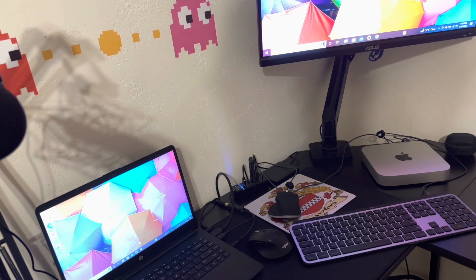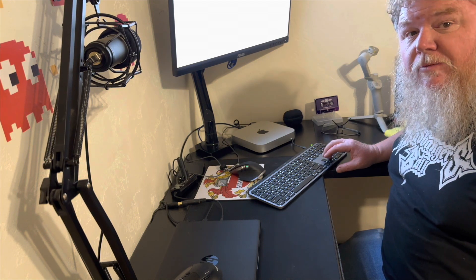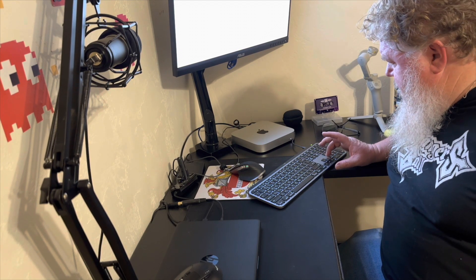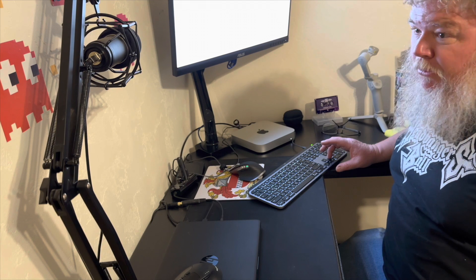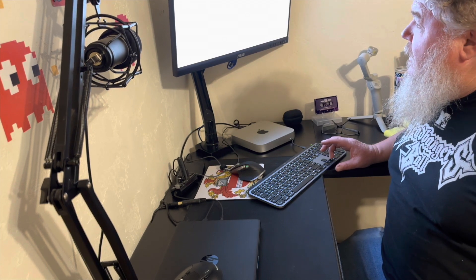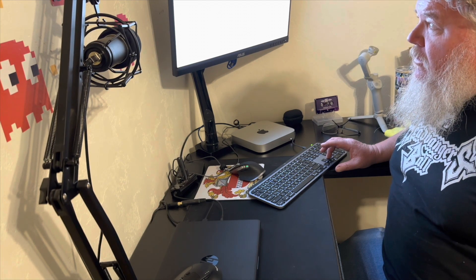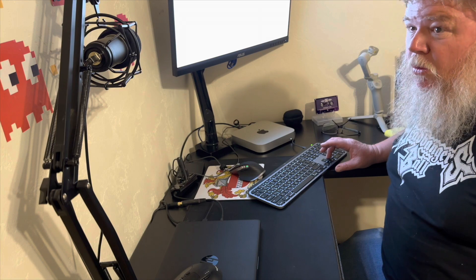This is absolutely mind-blowing. I haven't used an Apple computer in about 37 years — they are radically different from when I was using a brand-new state-of-the-art Apple IIe. It's talking me through how to set it up. Wild.